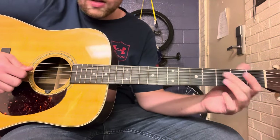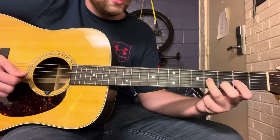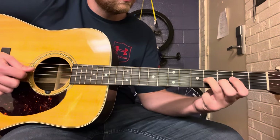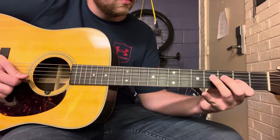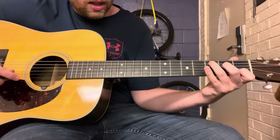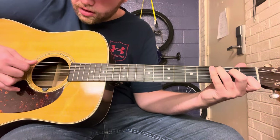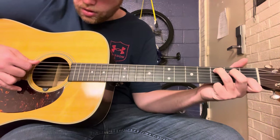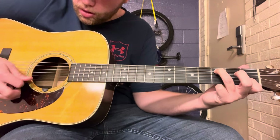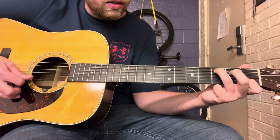So the first lick starts with open D and open G, and then second and fourth fret. Think about strumming the inside four strings of the C chord shape — that means the A, D, G, and B strings. When you strum those in one sweeping motion, you hammer on to the second fret of the D string.